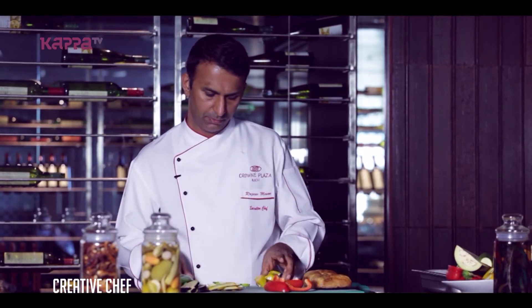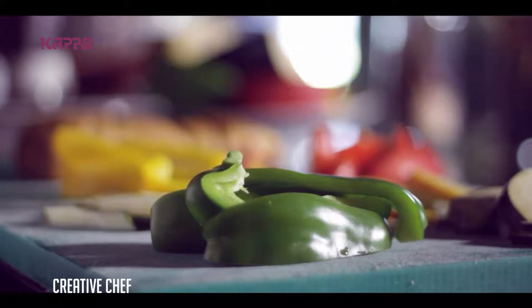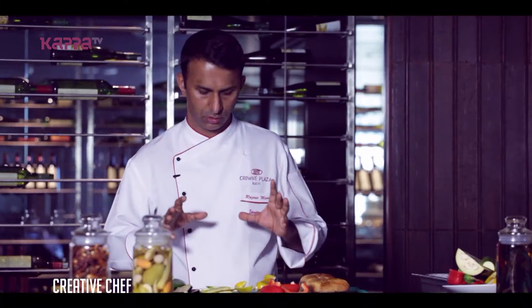When I cut the vegetables, I will marinate them with olive oil, salt, and pepper, and then I will grill it.